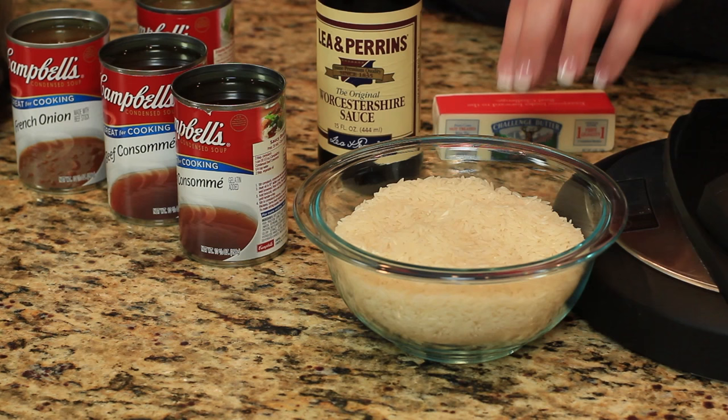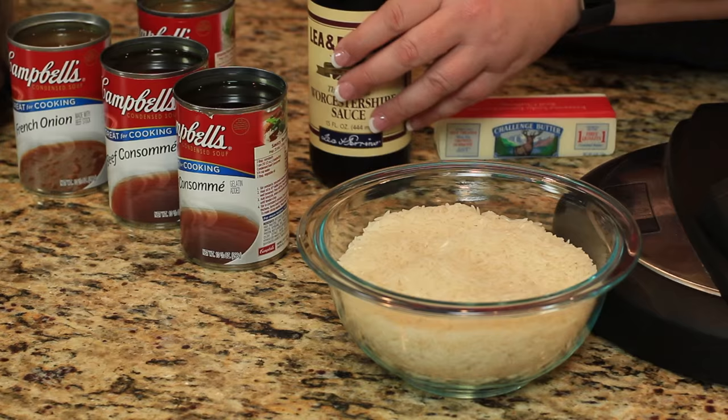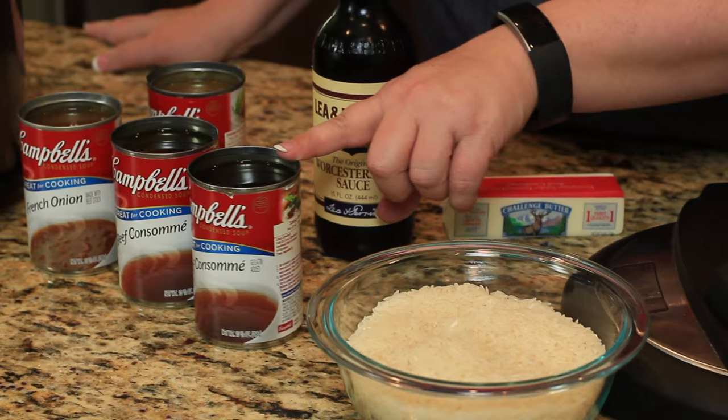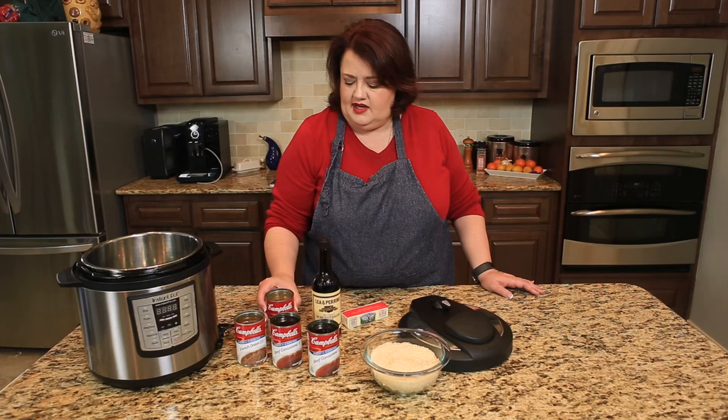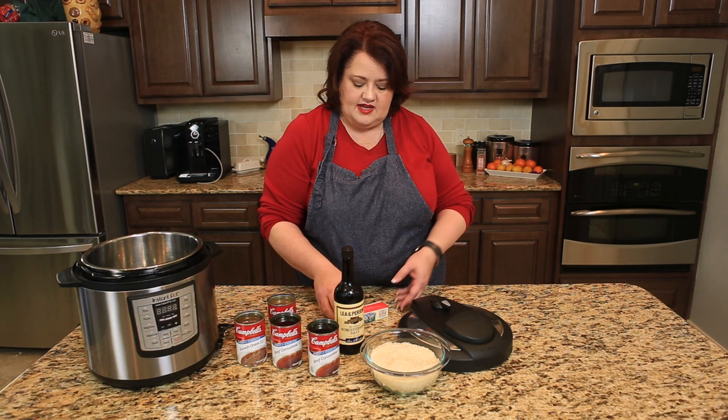We're going to start out with two cups of long grain rice — this rice has not been rinsed, though you can rinse it if you want. I have two cups, or two cans, of beef consomme, and also two cans of French onion soup. I'm also going to add my secret weapon: a little bit of Worcestershire sauce. This adds a really nice flavor, and we have our one stick of butter.